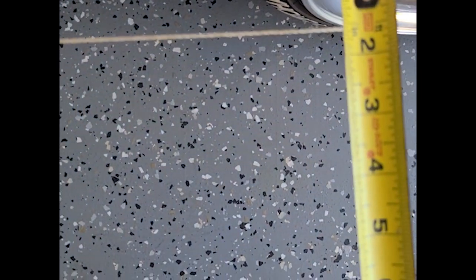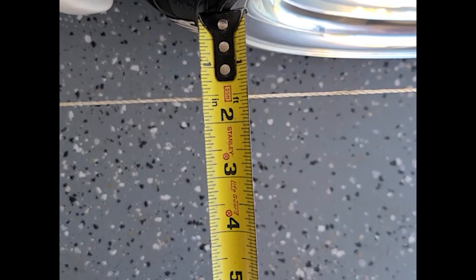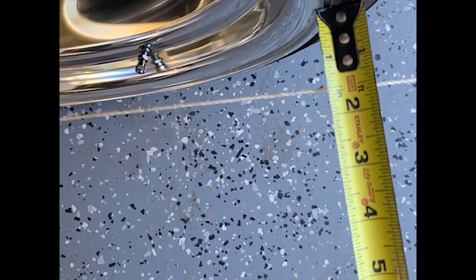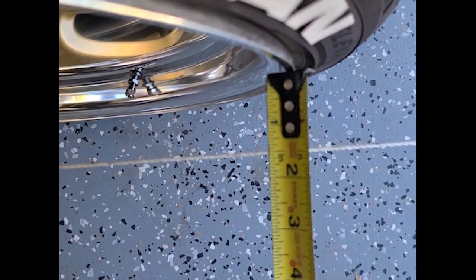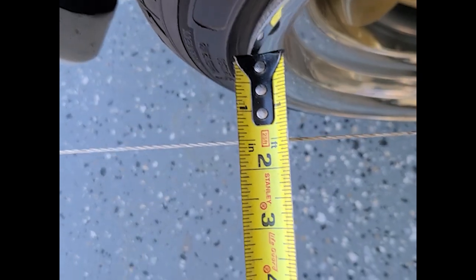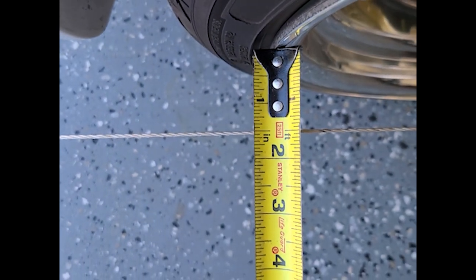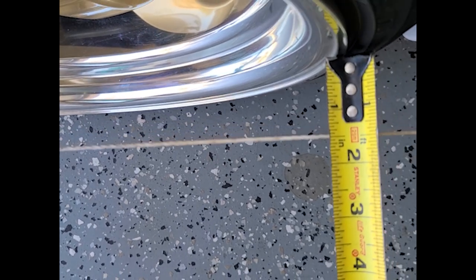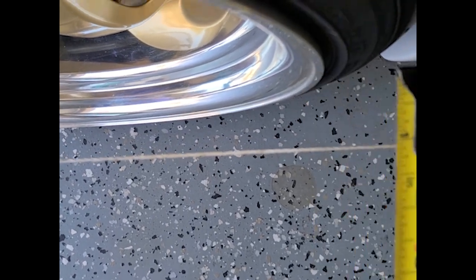On the left rear we got 1 and 9 sixteenths at the front of the rim, and 1 and 9 sixteenths at the rear — so zero toe on that tire. And the right rear has 1 and a strong half, about 1 and a half, so it's pretty close to zero toe there.